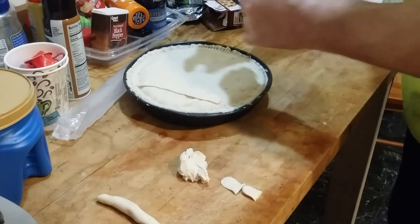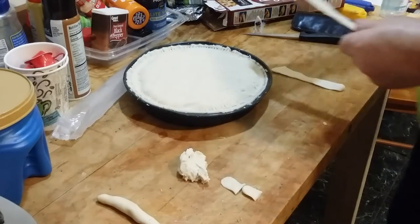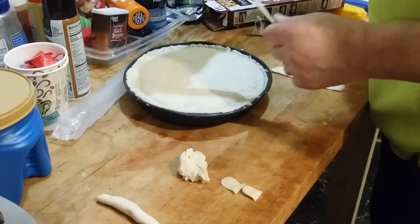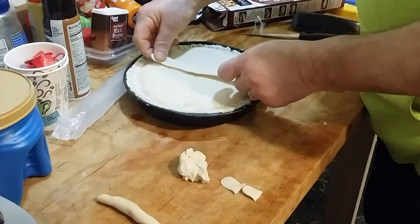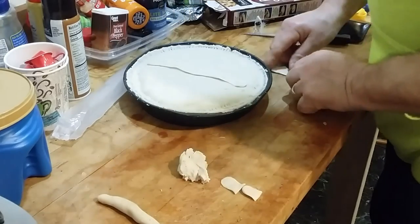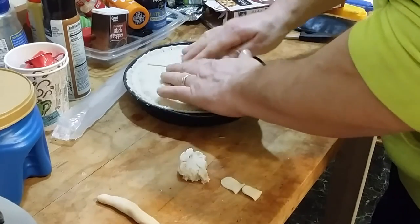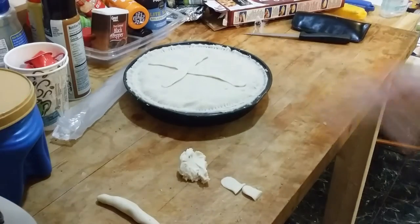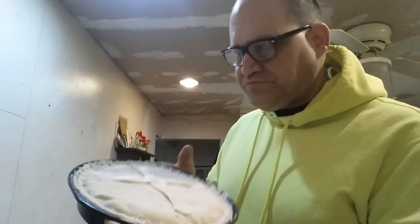Maybe what we should do just for Easter — there we go, because it's Easter. Okay guys, we're waiting for the oven to heat up. We're going to put that on 375 for 30 minutes.